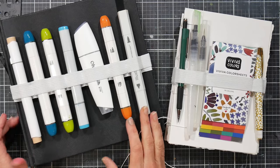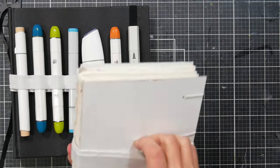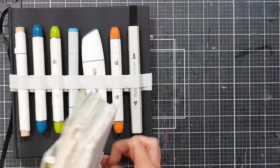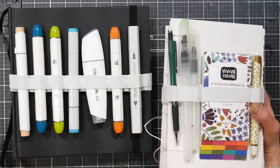Hi there! Lindsay here, the Frugal Crafter. In this video I'm going to show you how to make a sketcher strap so that you can carry a bunch of tools and supplies with you on your sketchbook. These will slide right over your sketchbook and will keep your tools handy so you don't have to have an extra bag or whatnot.